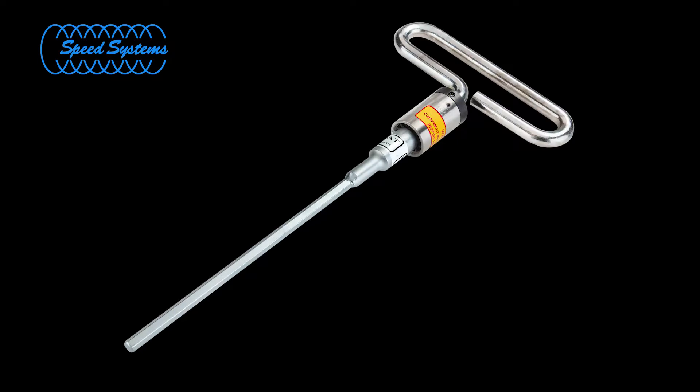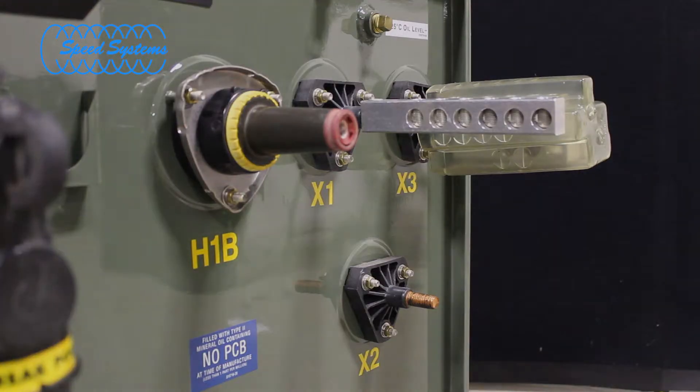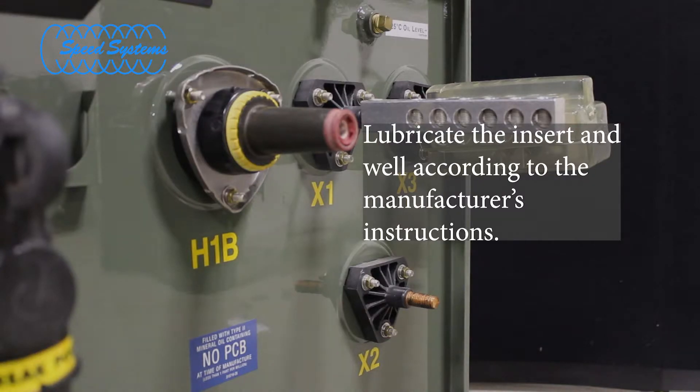The Speed Systems BIT-E180 series tools include a preset torque limiter to provide consistent torque between the bushing insert and the bushing well. Follow the insert manufacturer's instructions on proper lubrication of the insert and well interface when installing the bushing insert.